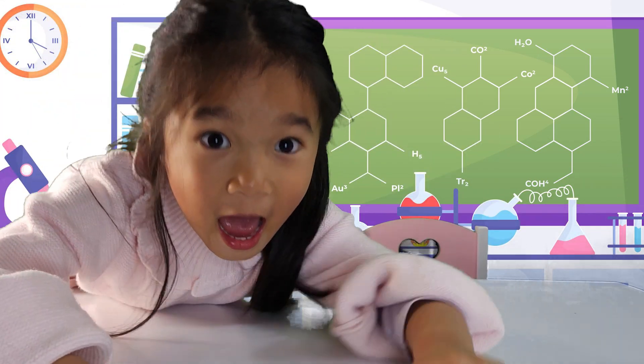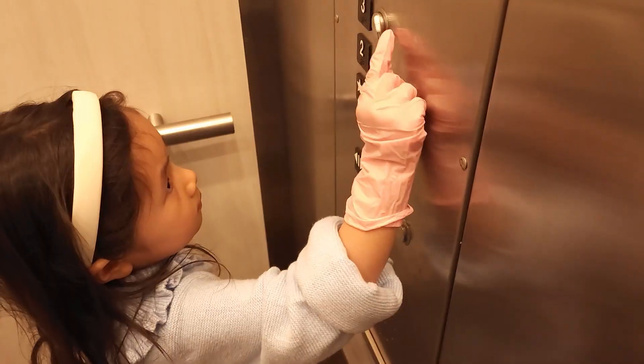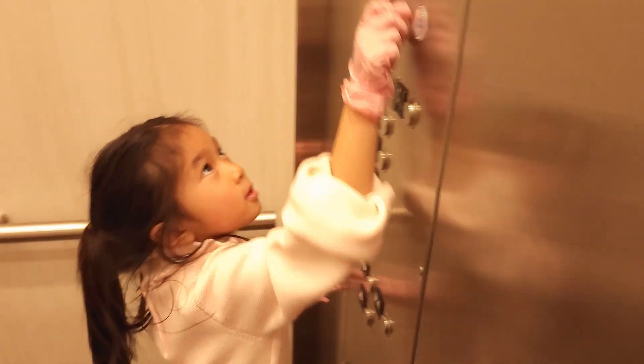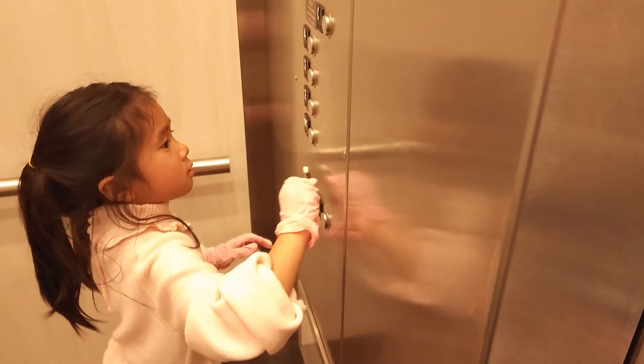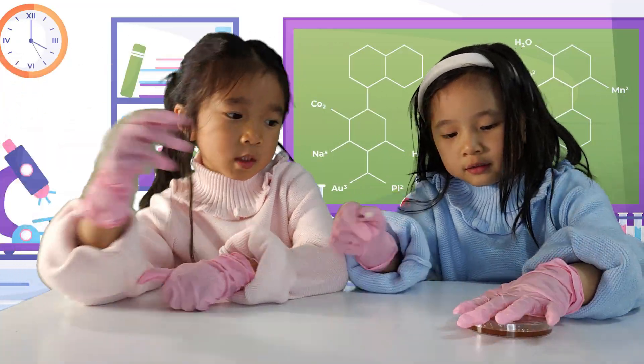We're going to go to the elevator. We always touch the buttons — the color button, the emergency button, and the buttons back here.